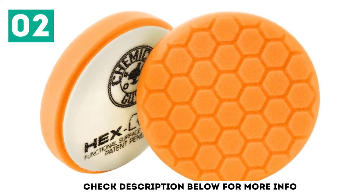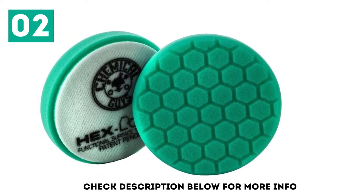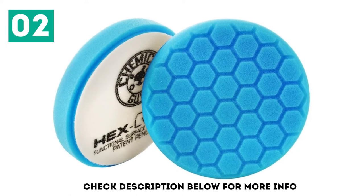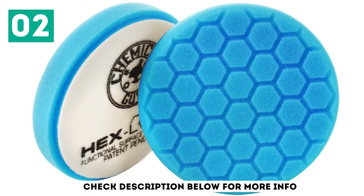These Hex Logic Foam Pads use premium high-density foam and cutting-edge pad designs with grooves in the face to spread the product around evenly. You can choose from either 5.5 inches or 6.5 inches pads, all of which work with buffers and polishers thanks to a hook-and-loop system that makes them extremely easy to install.